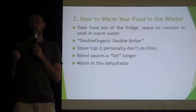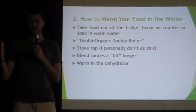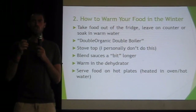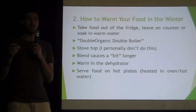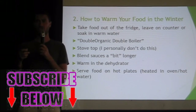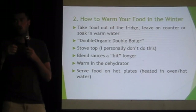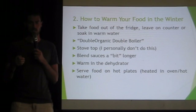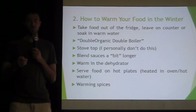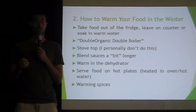You can warm things in a dehydrator if you have one. This list goes from things anyone can do to things that require a dehydrator. You can serve food on hot plates — take them out of hot water or fresh from the dishwasher, or heat them in the oven. If the plate is hot, the food will remain hot longer and it gives you that psychological benefit. And warm spices — cinnamon, ginger, cayenne — you can add those to your food as well.